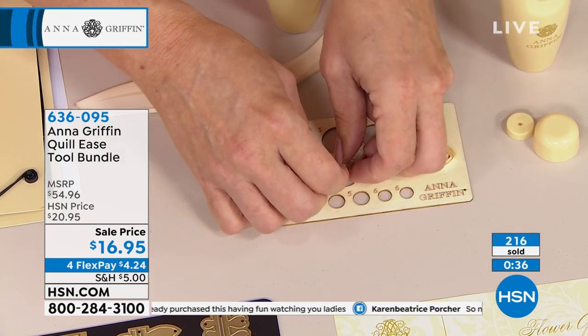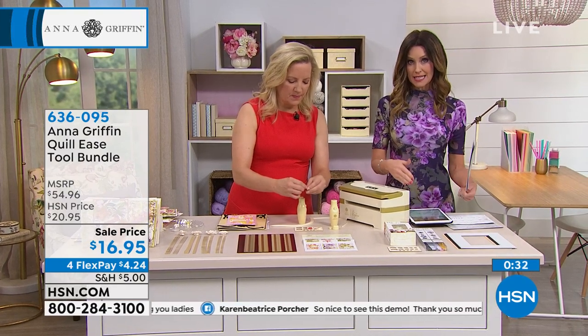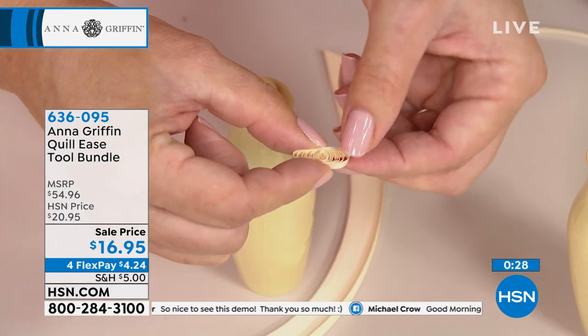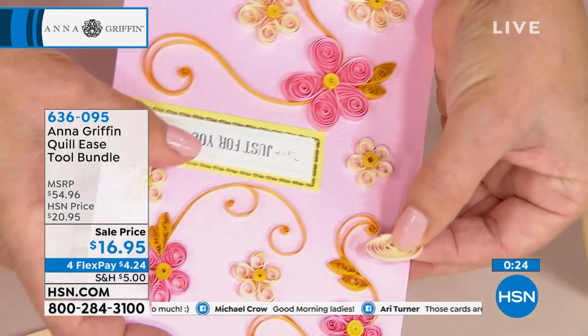It is $16.95 — it's a $54 value, almost $55. It takes a AAA battery, and a lot of you were asking about that. It comes with the battery, so you don't even have to buy one. It comes with it, and it's $4.24 to get it home and try it out.